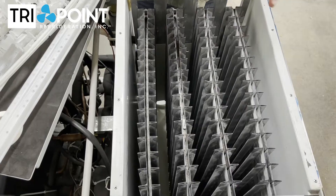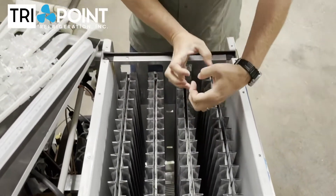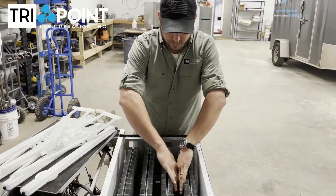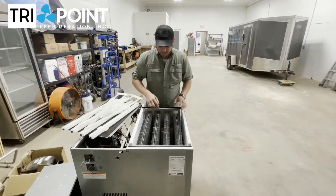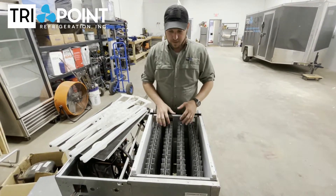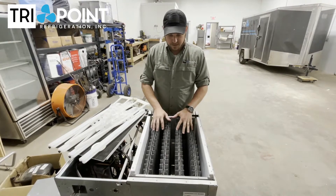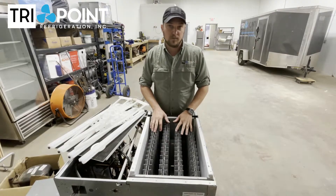What happens is when it's making ice, if the ice doesn't fall properly and it freezes up in there, ice is the strongest force on earth. As it freezes, it pushes these evaporators out and starts to bow them out. Once these evaporators become bowed, they're completely ruined — there's no way to fix that other than replacing them, and they're incredibly expensive. On a machine like this, to replace these three evaporators is almost the cost of a brand new machine.